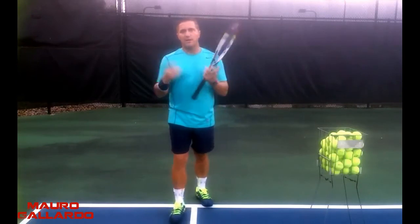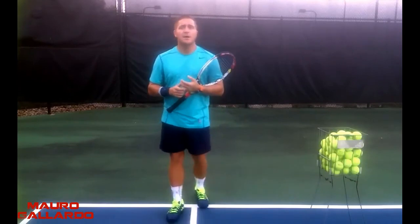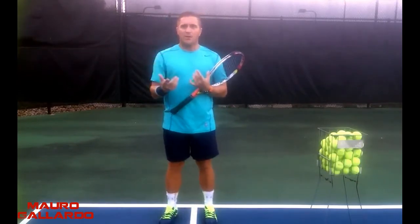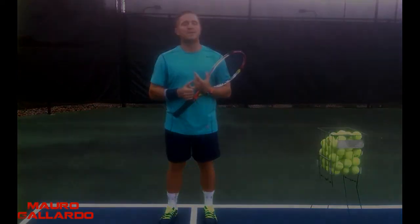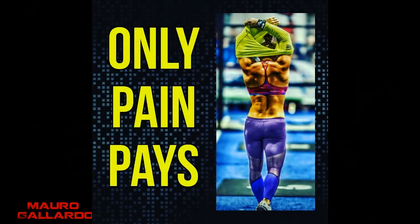Okay guys, give me a like, subscribe to my channel, check out my other channel, Arise like Mauro Gallardo. Questions, suggestions, let me know. Go out there, stay centered, be bold, and be perseverant. Thank you.